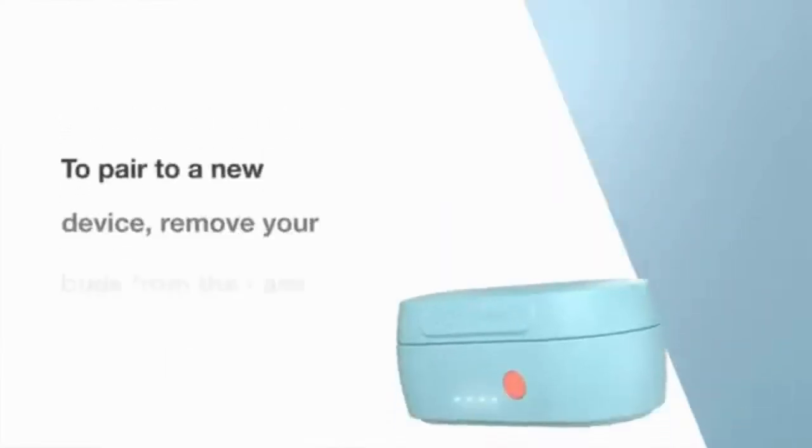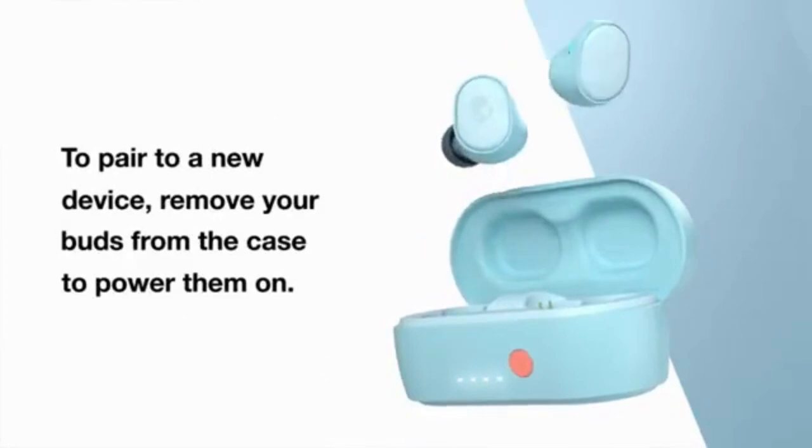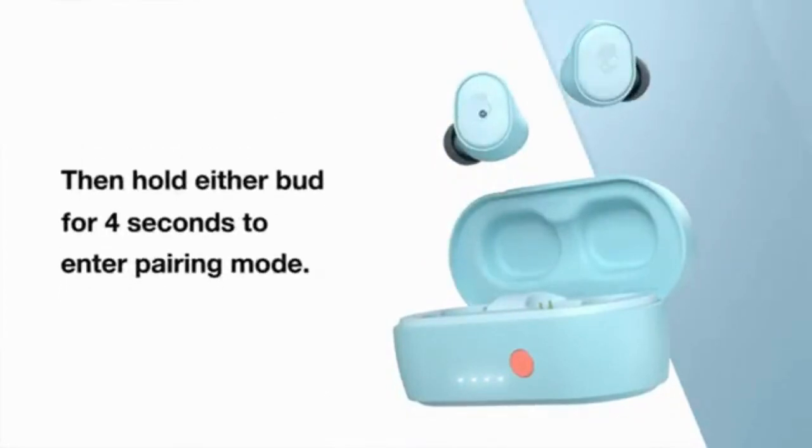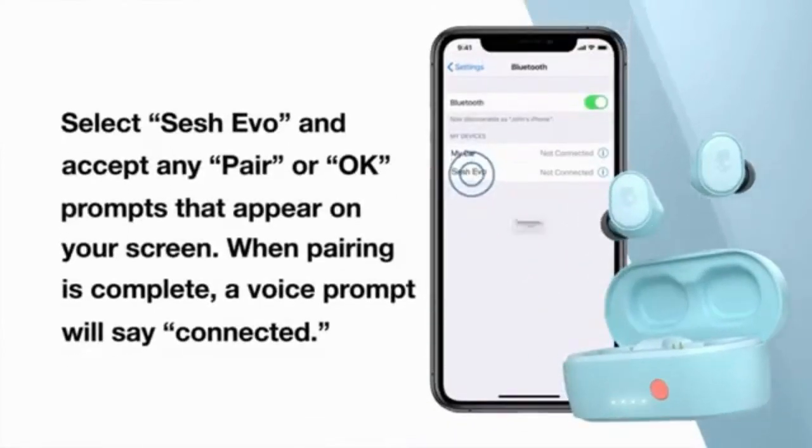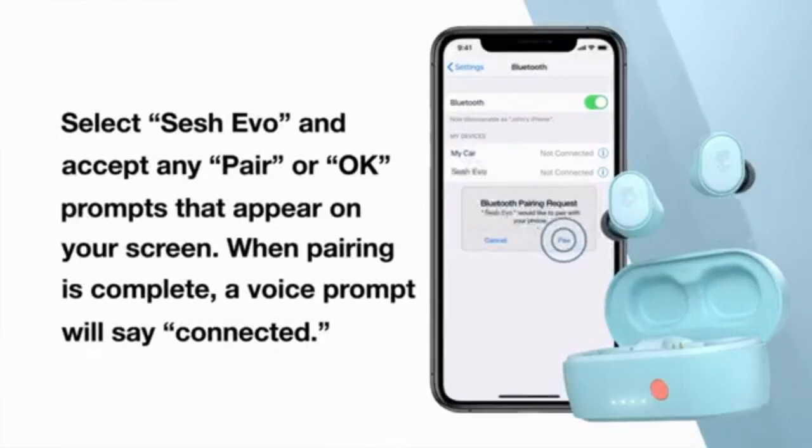To pair a new device, remove both buds from the case to power them on. Then hold either bud for 4 seconds to enter pairing mode. Select Sesh Evo and accept OK or pair any prompts that appear on your screen.